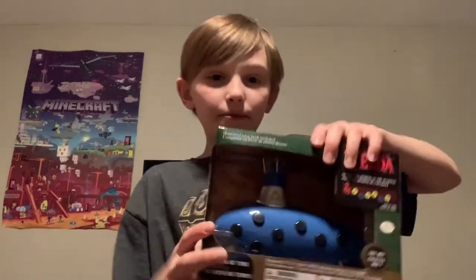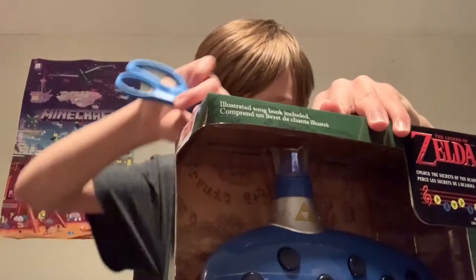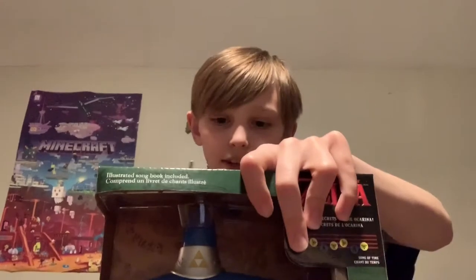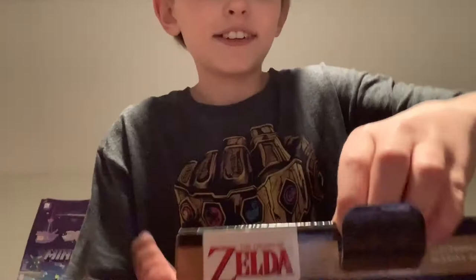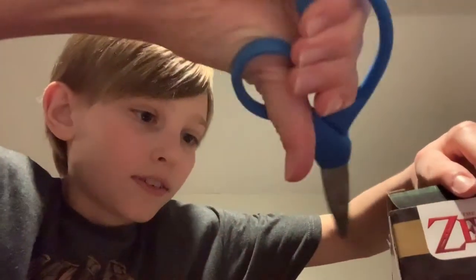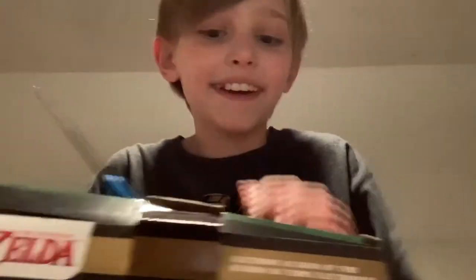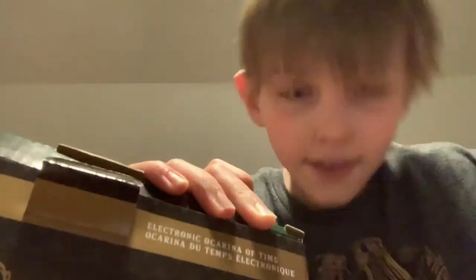Okay, so let's get this thing open. I'm going to open up the back. This might be a little difficult. There's no tape on the back, which is good. Alright, and it's open. I'm going to let you guys see this. That looks really cool. There is some tape on the edges, so I'm going to cut that really quick. Alright, that's one side done. Oh, this thing is so cool.